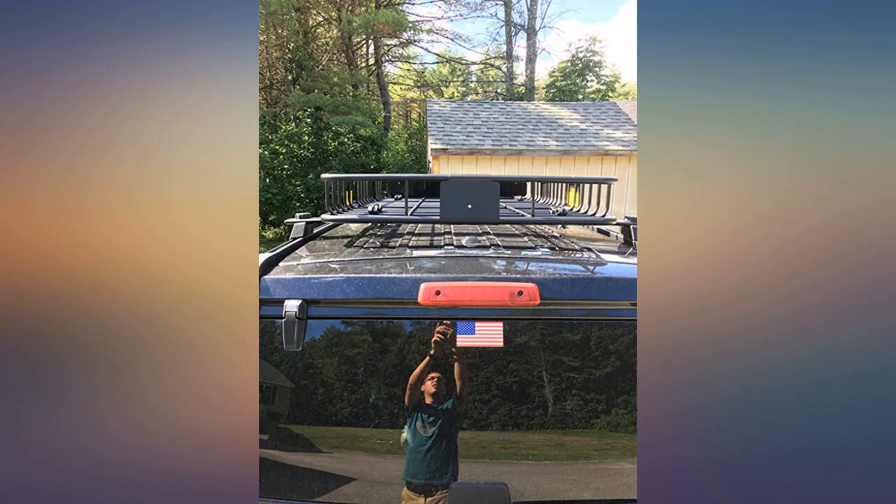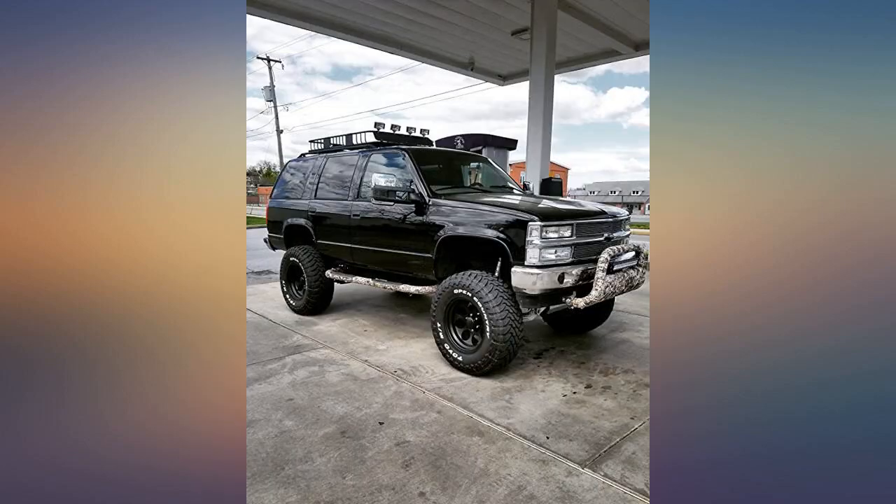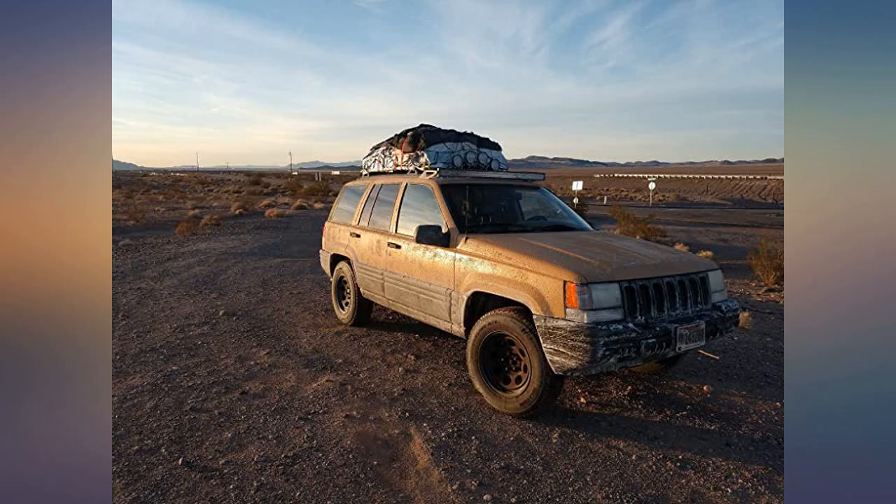Does it look good? Absolutely. Perfect size for my Cherokee and looks badass. Fit and finish was very nice. No scratches or dents — arrived in about 3 days, 2 days ahead of schedule. I am very happy.